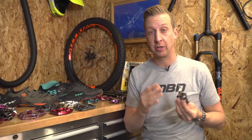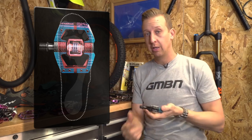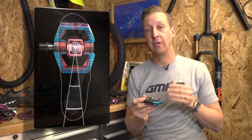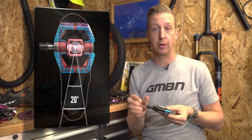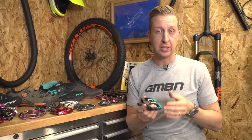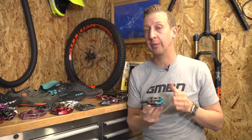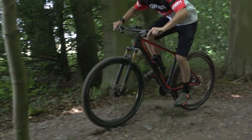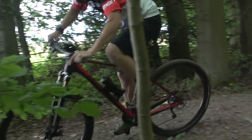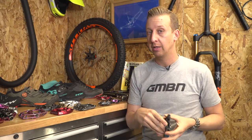Now some riders love this feeling, whereas other riders cannot stand it. Crankbrothers have the opposite — they have a lot of float available, 15 or 20 degrees, depending on which way you run the cleats on your soles. Why would you want all of that float? Well firstly, it's very comfortable — it means you're not restrained to a single position once you're clipped onto that pedal. And also it does enable you to move around. The aggressive enduro riders and downhill riders love this in particular, because it means they've got the freedom to move on the pedal without having to clip out — especially good for rock gardens and aggressive riding.